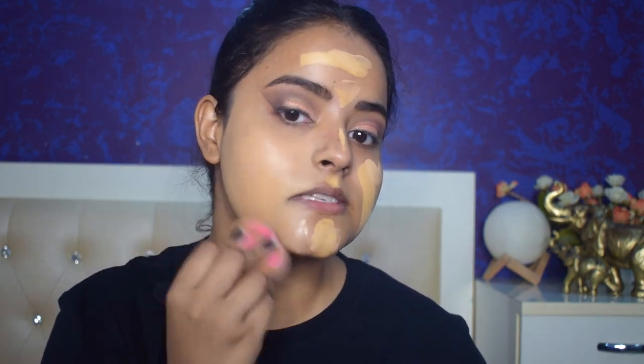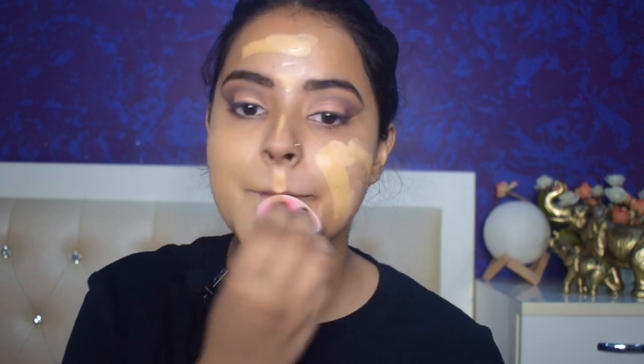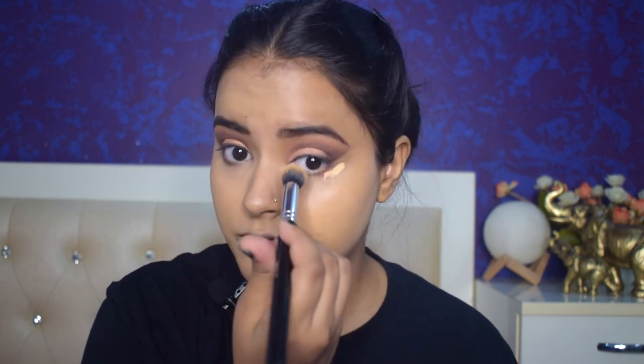These two foundations together give me very good coverage and the perfect shade. Now I'll blend it using my beauty sponge. You can see the foundation has given such good coverage, and due to that oil I'm getting a glow from within. This foundation has a matte finish. The foundation has blended and given full coverage. Just to brighten up my under eye area a little bit, I'll use the ELF concealer.